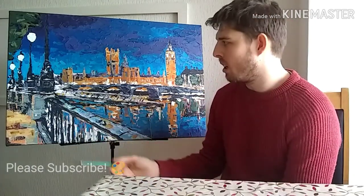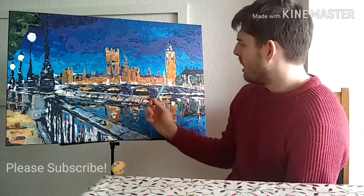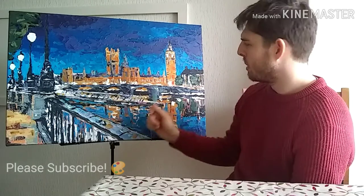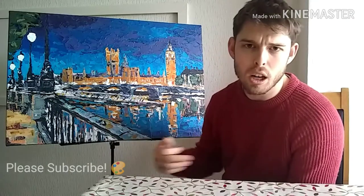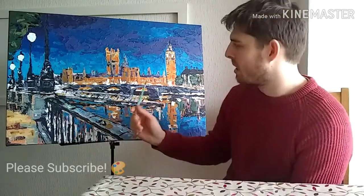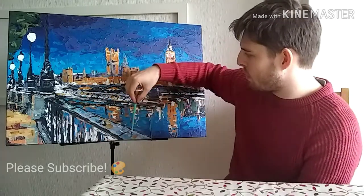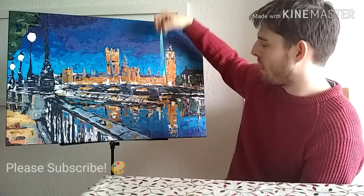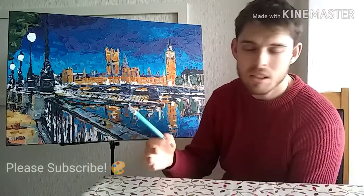One of the lessons for myself for next time — and for you if you're doing something similar — is: do your grid, and then block in where the things are. Block in the sky, block in Parliament, block in the bridge. Block them in with a single flat color, using different colors so you can distinguish the different elements of the composition. Make all of this purple, make Parliament brown, make the sky pink or red — just keep them separate.